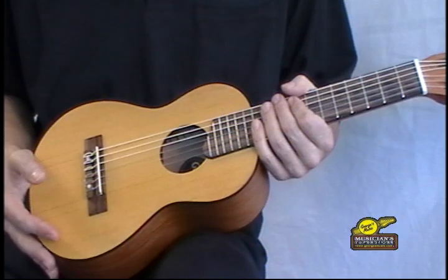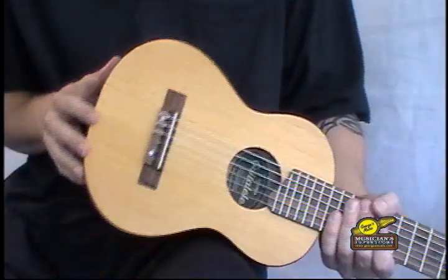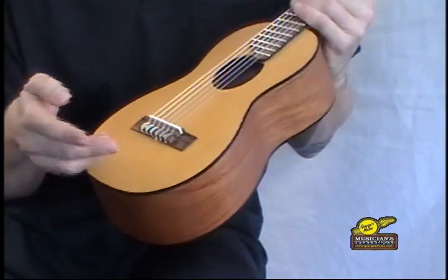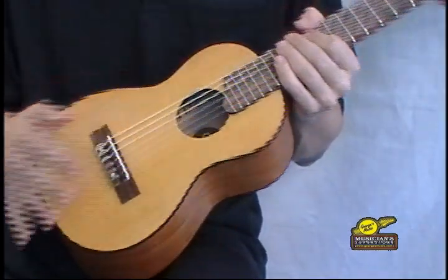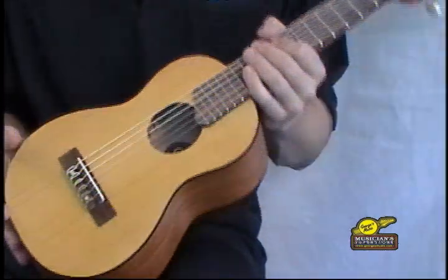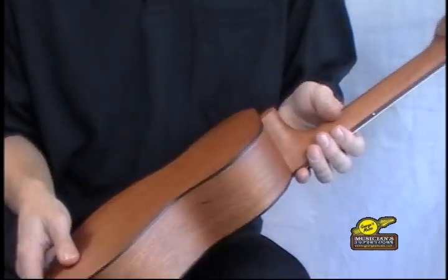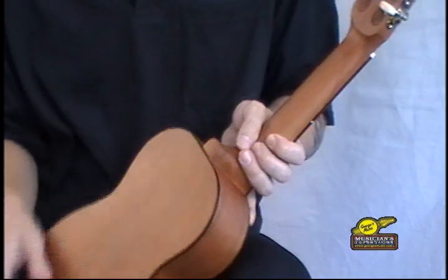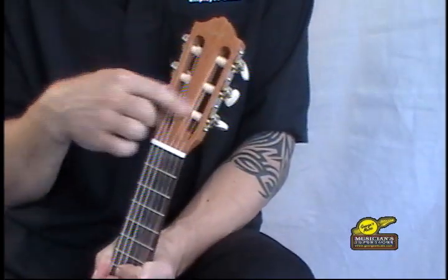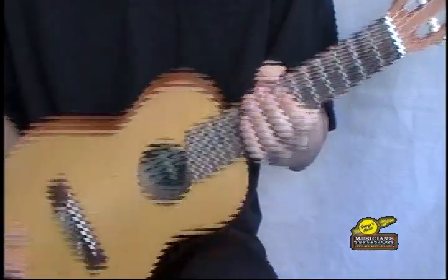What comes on the guitar is standard classical strings, so normal tension would be just fine. On the back you can actually see they tied it here — nice. If you need to, you can use ball-end classical strings; they work well. We certainly do not recommend steel strings on this because there is no truss rod. It's got a spruce top, Maranti back and sides, a NATO wood neck, an all-satin finish, and a really cool open headstock — kind of classic looking — and it really fits well in your hands.